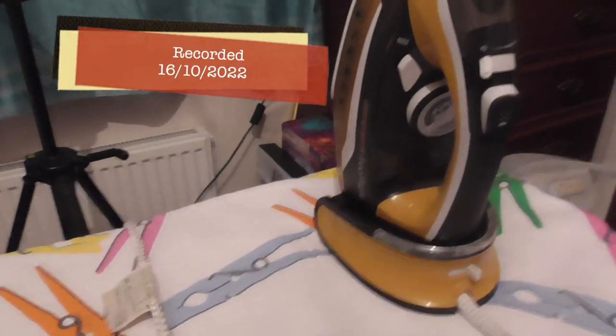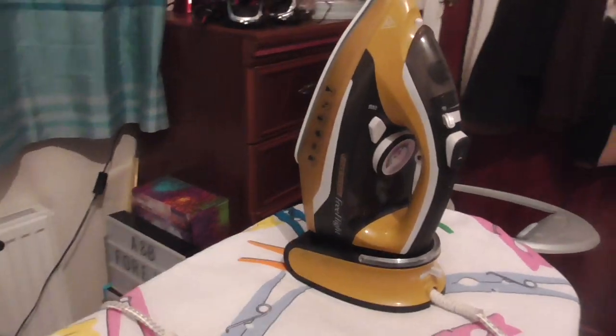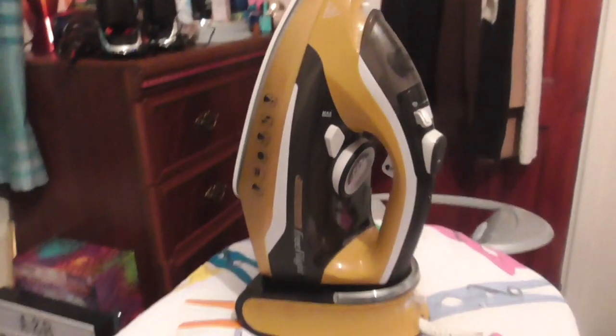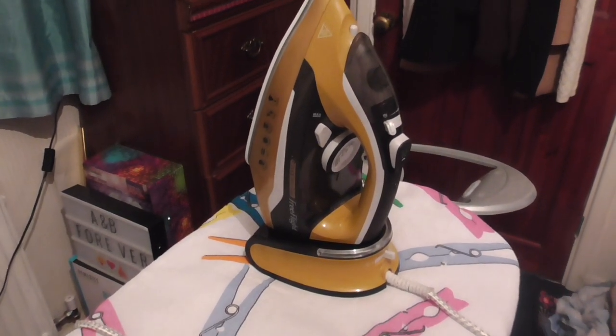Here we have an iron that I'd like to demonstrate and review for you. It's a lovely gold one from JML known as the Phoenix Gold Free Flight, because it's a cordless iron.